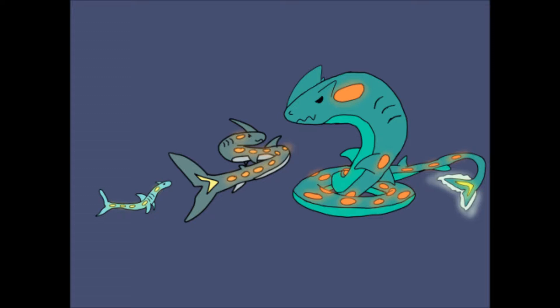Sharpent is a small snake shark that swims very fast. One alternate typing it could have would be water and electric — that would be if you use those glowing spots on its body to produce attacks. So that could be an alternate route.